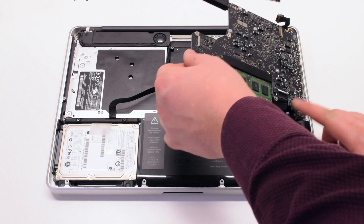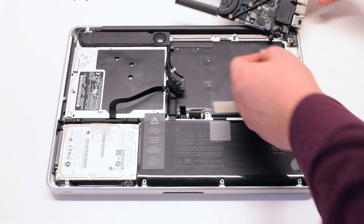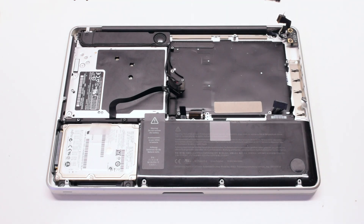You can now lift up on the logic board, but be careful — there's one more connection. Flip it over and disconnect the DCN power board. The logic board is now free.